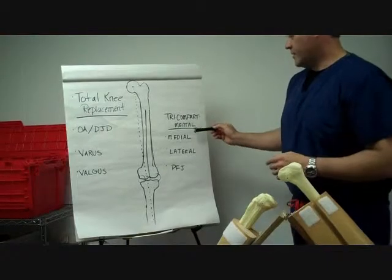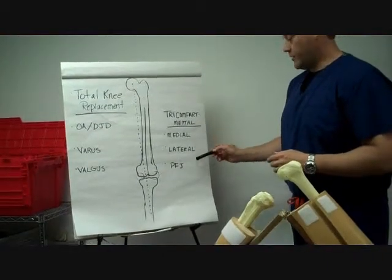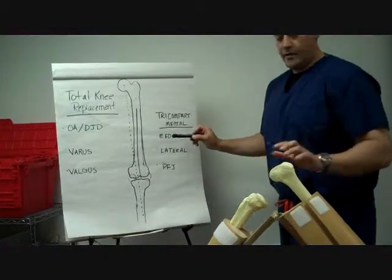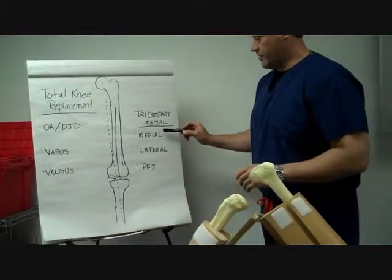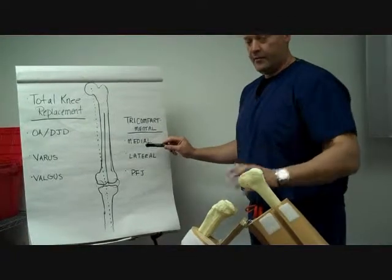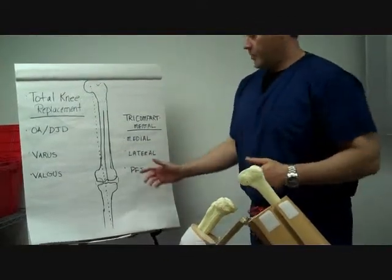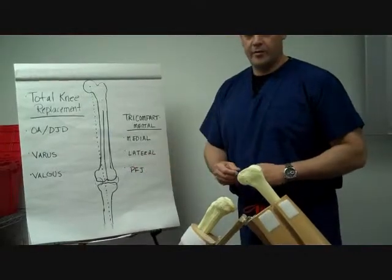Our knee has three different compartments: a medial compartment, a lateral compartment, and a patellofemoral compartment, or our kneecap. For the purpose of this video, we will be doing two of the primary cuts — the medial and lateral side for the femoral and the tibial cuts. For the saw bone purposes, we do not have the patellofemoral available to us at this time.